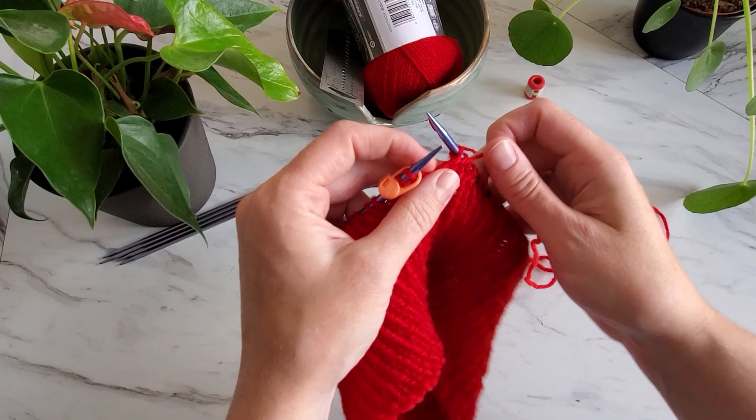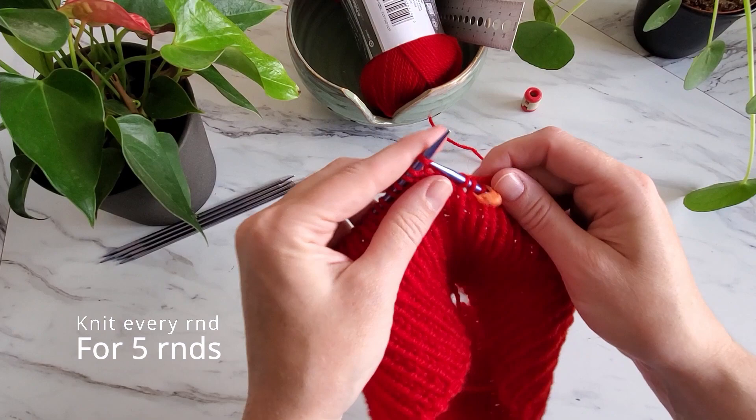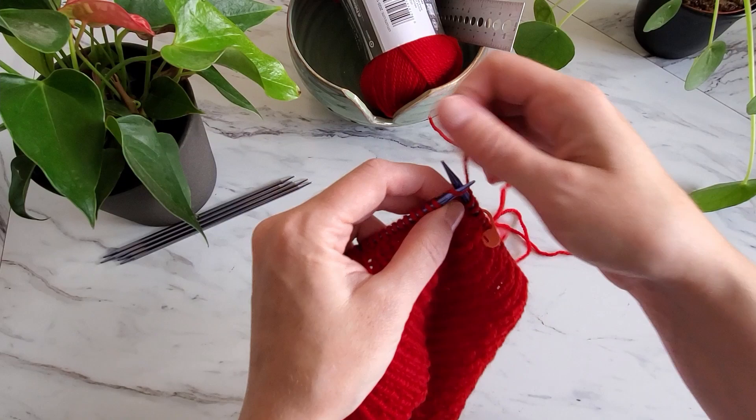Continue with knit one purl one ribbing until the piece measures four inches from the cast on edge. For me this took around 27 rounds. Once you've finished the ribbing and measured to confirm you've got as close to 4 inches as you can handle under a YouTuber's time constraints, we are going to move on to stockinette stitch for 5 rounds — so you will knit every round for 5 rounds. Use a counter to keep track of the rounds and remember to slide the marker at the end of each round.